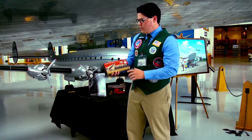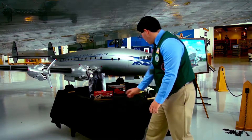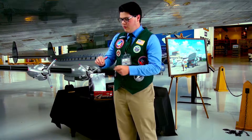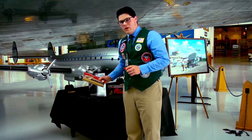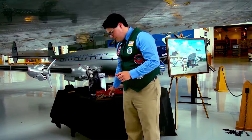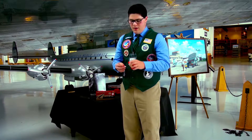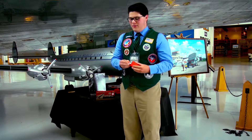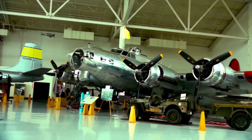The PowerUp 2.0 is a free flight model. A free flight model includes the flying module, the charging module, and some paper and instructions to build the plane. You slip this over the plane fuselage, charge it up for about 20 seconds, let it go, and it just flies on its own. It's a free flight design.